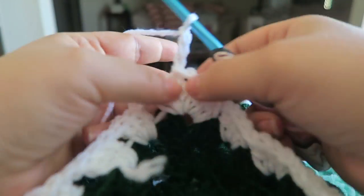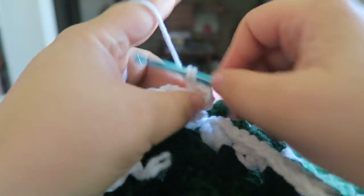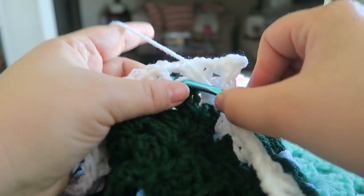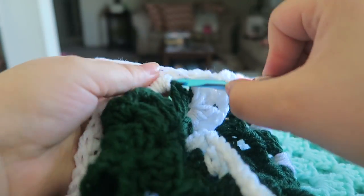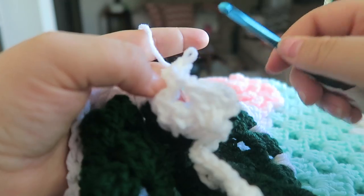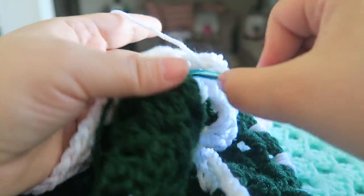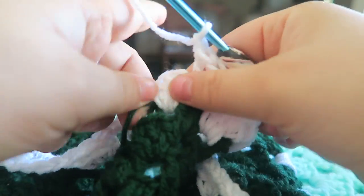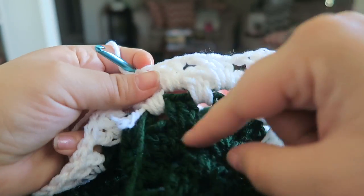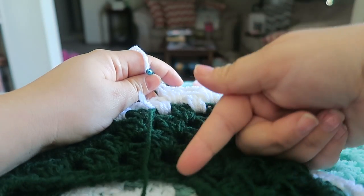Now we're just going to chain up three, put two double crochets into the stitch we're coming out of, and leave that be. Now I like to insert my hook underneath those stragglers and pull up and then work it. You can see you don't even see it anymore — it's underneath, it's hidden away, and there's no way it's going to come out. Go ahead and finish your shawl or poncho until it measures 24 inches from the top of the neck to the very bottom.